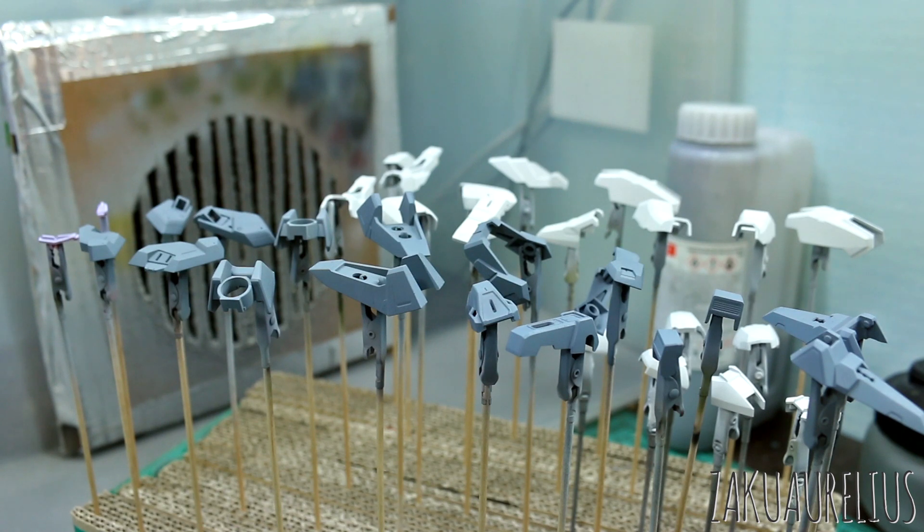I'm going to use all of the decals that came with the kit — I'm not going to use any other special decals or anything else, just those. Thanks for watching guys, see you next time.